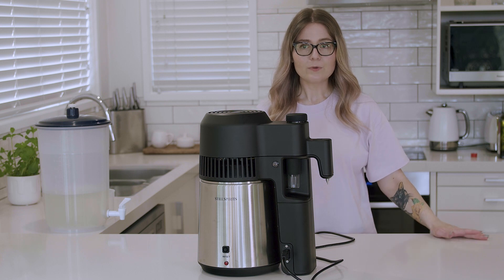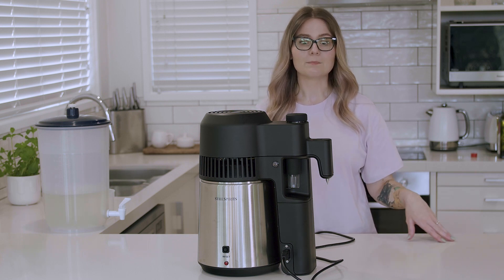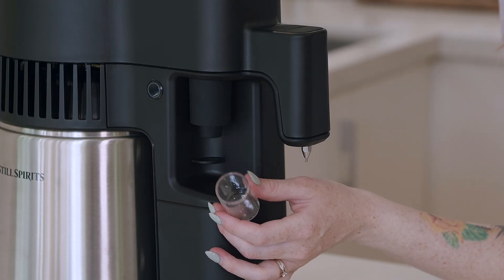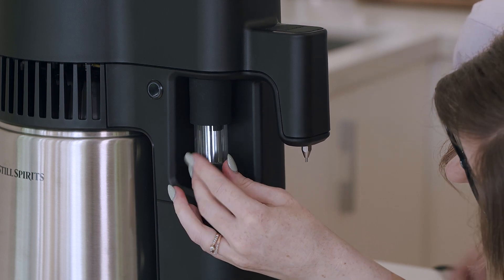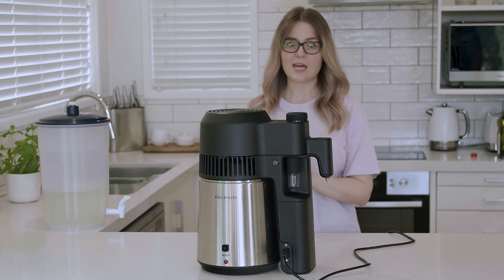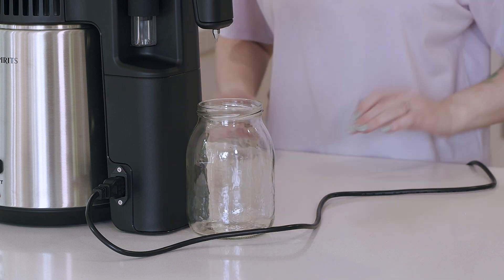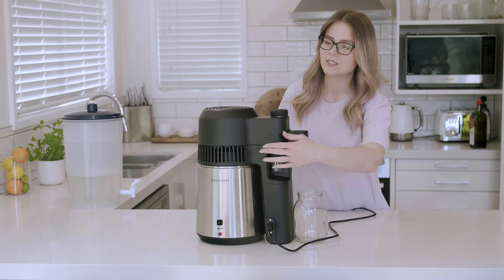Now that the unit is all set up, we just need to check that our four-shots collection vial is empty and correctly in place. Press the vial firmly up into the socket to ensure it's correctly fitted. Next, grab your collection vessel — make sure that's at least 800 ml — and place that just in front of the head unit. Make sure your power is switched on at the wall and then use the mode selector button to turn the unit on.